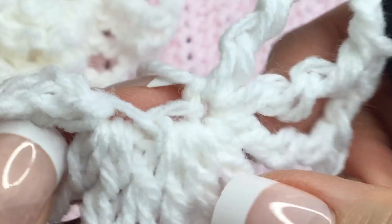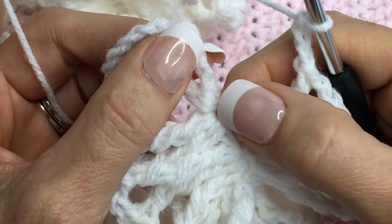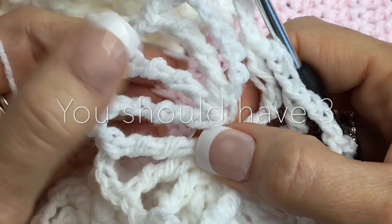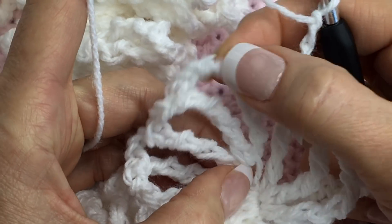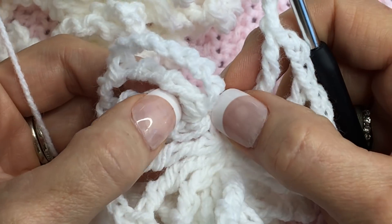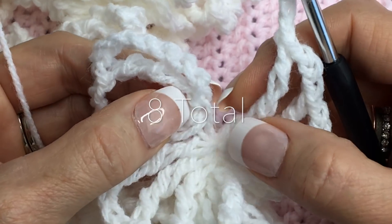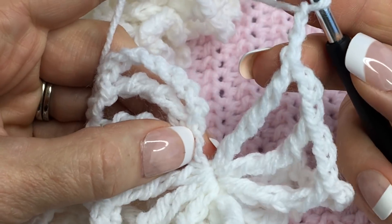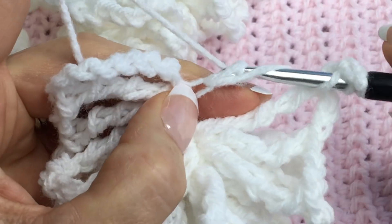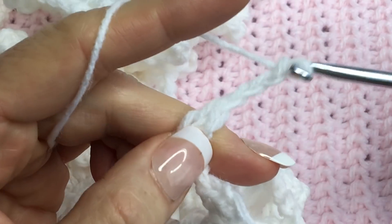On the very first quadruple crochets you did — back at the beginning with the chain nine — you would have had four into that space plus the three after that. So on this side you're going to mirror image it and do four as well, giving you eight stitches total in that last section. Chain three, wrap over three times, go right into that space, and work four quadruples into that space.